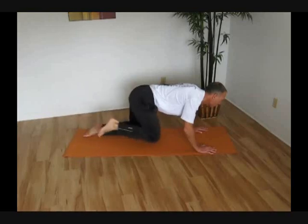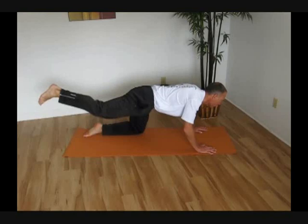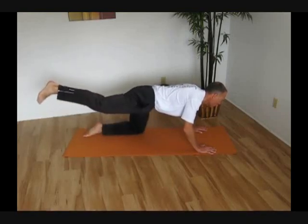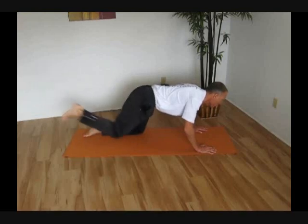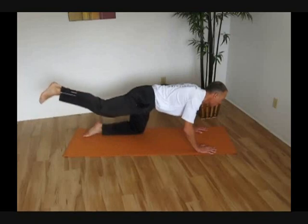Again, you want to keep that back nice and flat and nice and still, eliminating as much movement as possible from that back. Think quality on these, because quality is going to be important to developing the good habits we want to ingrain in the muscle memory, so that those carry over while we're using these muscles while running.